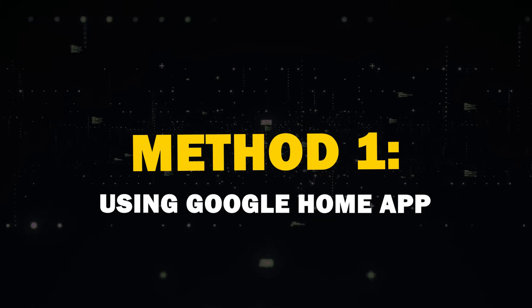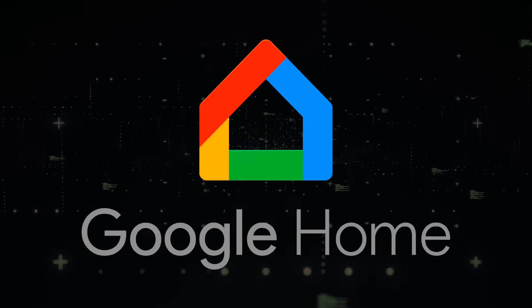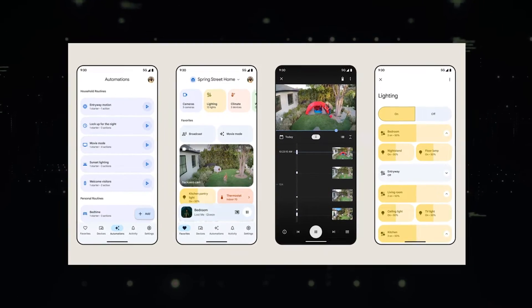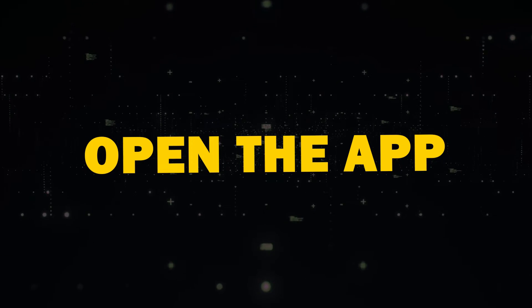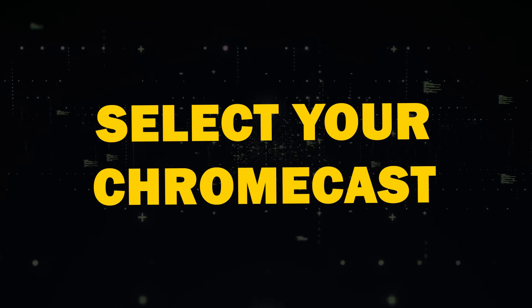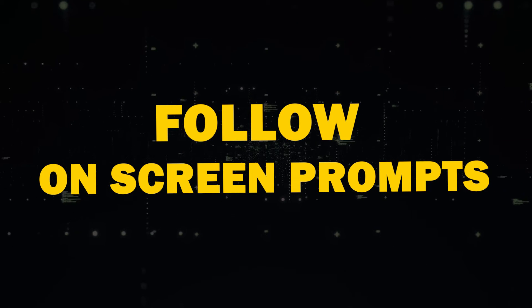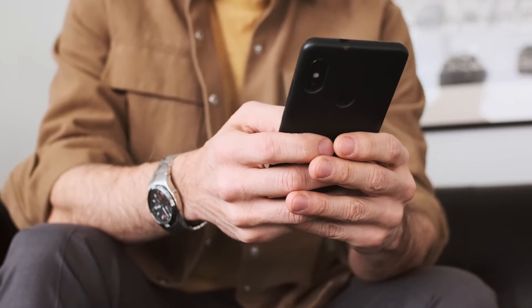Method 1: Using the Google Home App. The most reliable way to mirror your Android screen is through the Google Home App. You probably already have this app if you've set up Google devices before. If not, you can download it from the Play Store. Simply open the app, select your Chromecast device, tap Cast My Screen, and follow the on-screen prompts. To stop mirroring, use the Stop Mirroring button within the app.